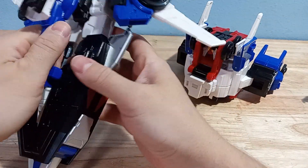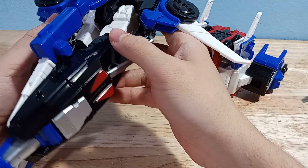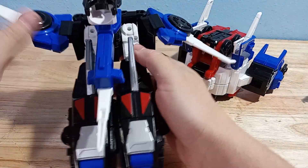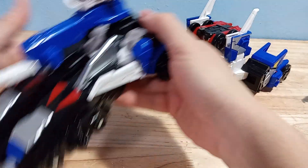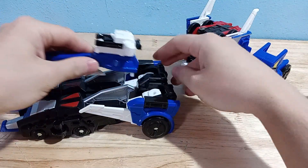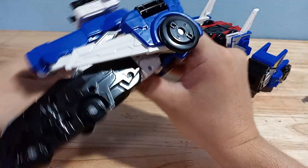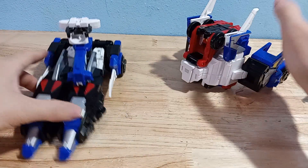You unpeg the legs, click the knees backwards one click, then peg them back together — they peg to themselves. You fold up the wing sections and you get basically a vehicle mode. It looks better when you don't have the blade out; you can kind of pretend it's a tank or something. That's a decent-looking vehicle mode — not too bad.